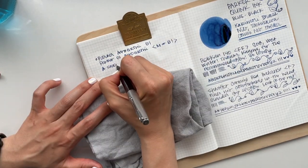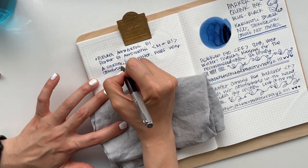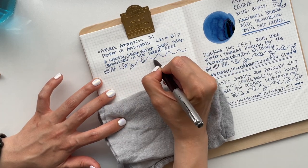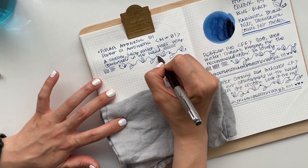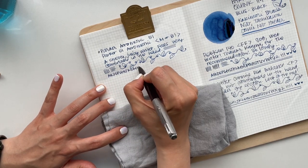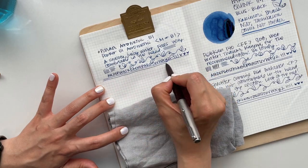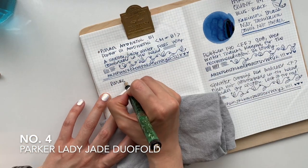I couldn't tell if this was a medium or a broad nib — it didn't say on the pen — however it could definitely write like a Japanese broad. Really smooth, and I think it's partly because Tina wrote with it all the time. It's well loved and well used. The thing about this pen too is that I was able to write it at multiple angles. I tend to hold my pens a little more upright, and this pen had no problem with that.